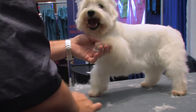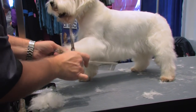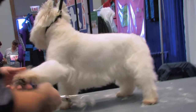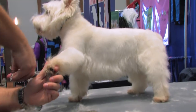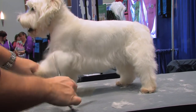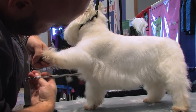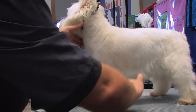To do the shape on the leg, part everything. Do a half circle around the outside, a half circle around the inside, comb all that hair down, and come up into the elbow. Then when you put that leg down and comb it down, you've got a nice little terrier leg.